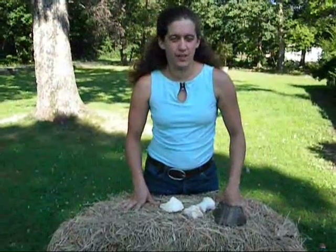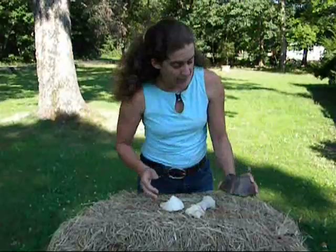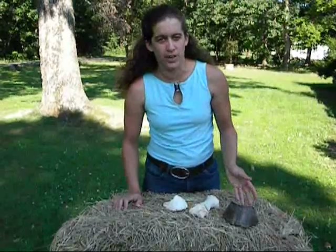The number one sign that your horse is foundering is acute pain. You're going to feel the outside of the hoof and notice that the foot is hot. You'll feel a bounding digital pulse in the back of their pastern — a very heavy heartbeat.